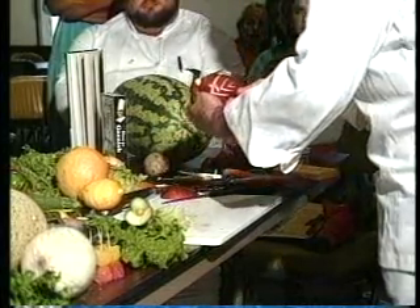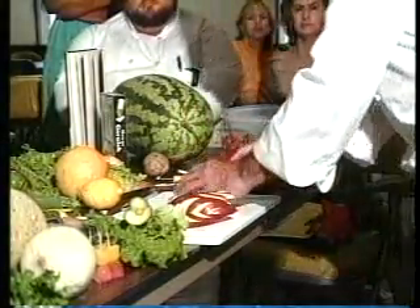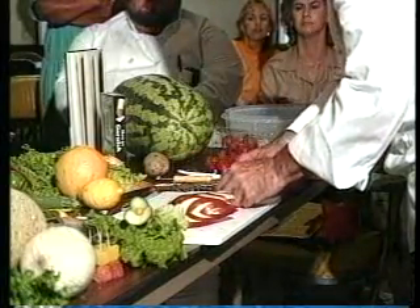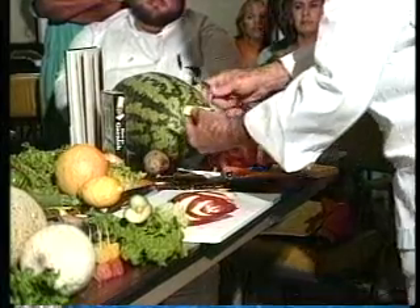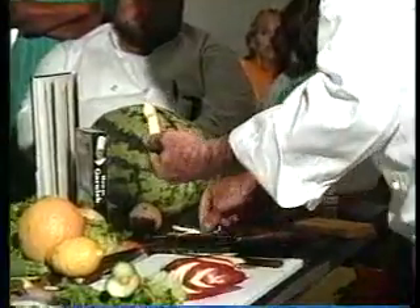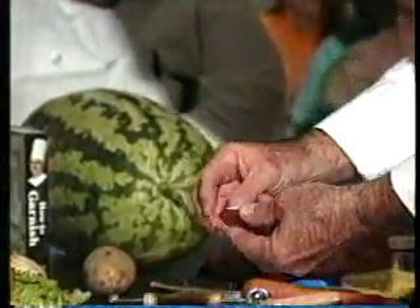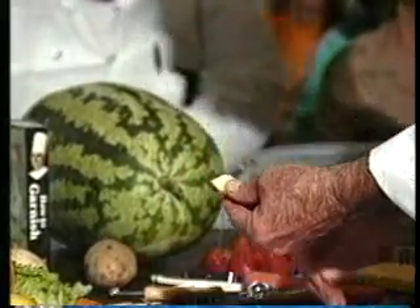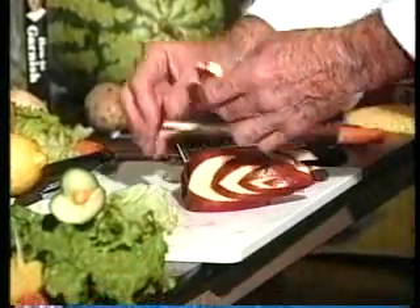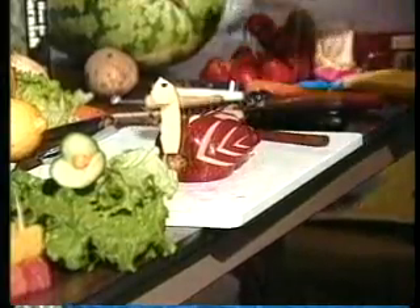Now I showed you how to make the body and the wings. The piece that we cut off right in the beginning, cut a slice right out of the center. Cut a V in the front. Leave some meat up top and just follow the contour all the way around. For an eye, I like to use a peppercorn, a clove, or even a seed from the apple. Take a toothpick, place it right in the front, slide that down — and there's the apple bird.